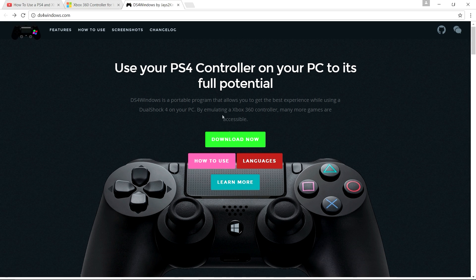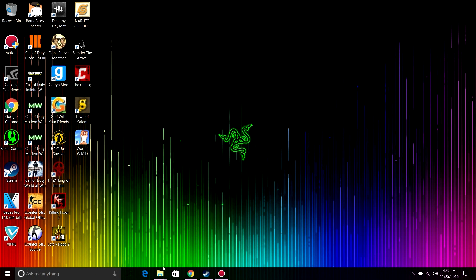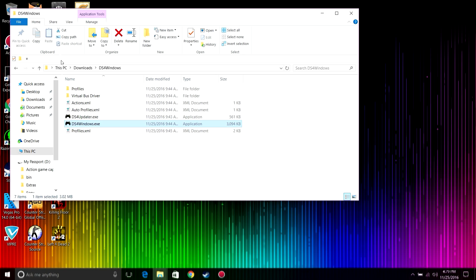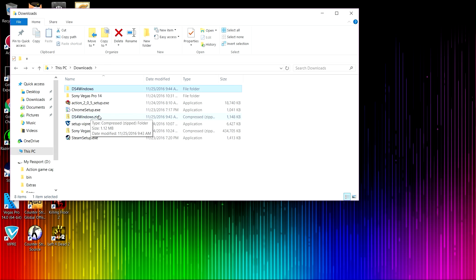It's gonna look something like this — click on this okay. After you've downloaded it, it's gonna open up — sorry, I'm gonna go back — open up this, extract all the files.